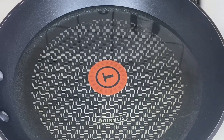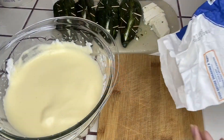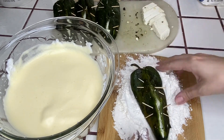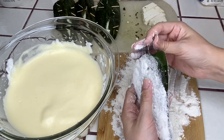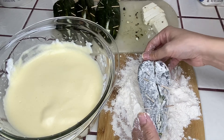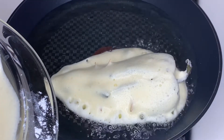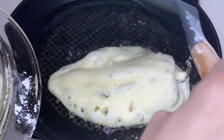Once you have finished whisking the egg, place a pan over medium high heat and add in a generous amount of oil and allow for it to heat up. Place some all-purpose flour on a cutting board or plate. Take a chile and cover all sides with flour. Next, you will submerge the chile into the bowl of egg — make sure you coat all sides of the chile with the egg, and immediately place it into the frying pan. Use a spatula to get some oil on top of the chile so the egg on top can cook.